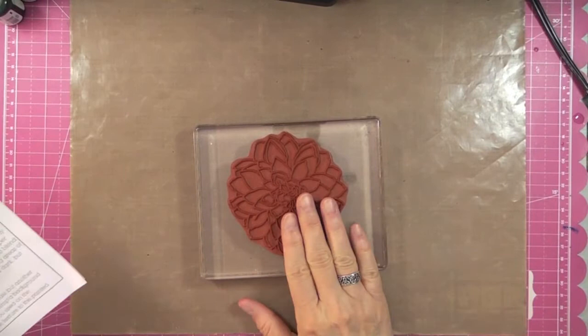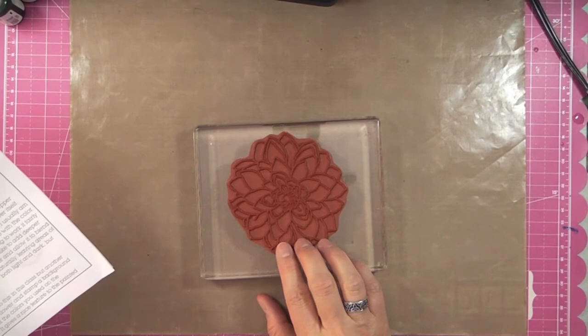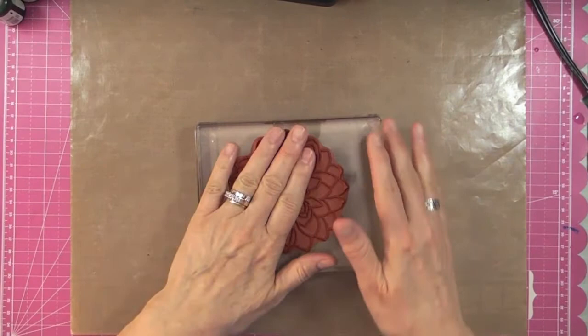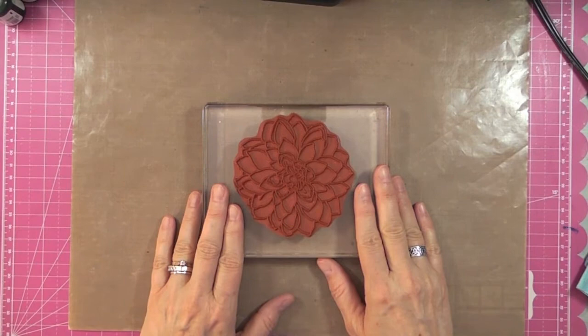For this tutorial I'm going to be using this beautiful Impression Obsession stamp called Darling Dahlia — number H8715. If you're lucky enough to have a store near you, you won't regret finding it; it's absolutely gorgeous. If you're local to Montreal you can check out Scrapbooks on Trial in DDO.